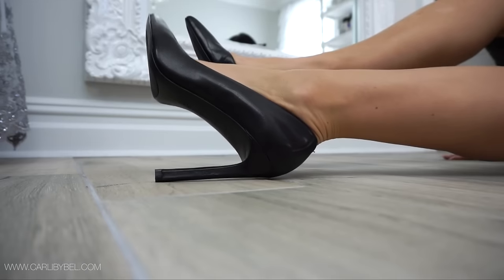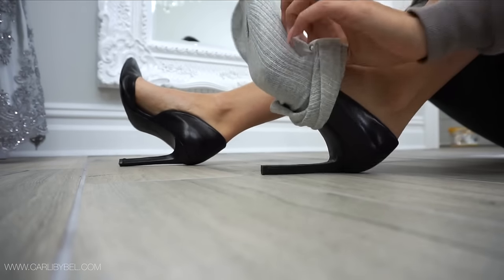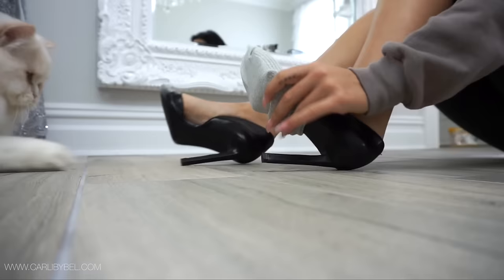So the first thing that you're gonna need is a plain pair of pumps. Doesn't matter which color. If you're gonna use a lighter colored sock, I'd recommend using either a white or a nude pair. If they're a little darker, then you can use black or any dark shades.